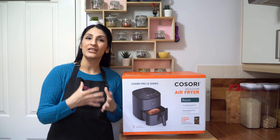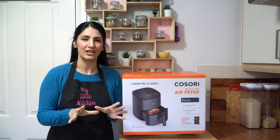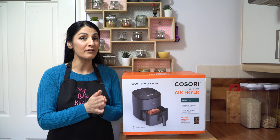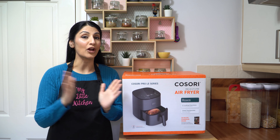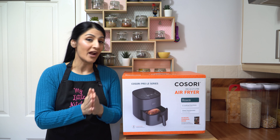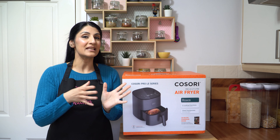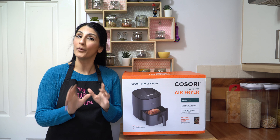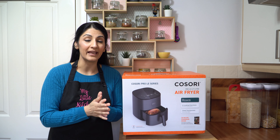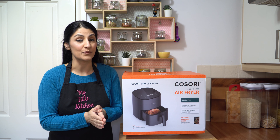Welcome back to my channel. Today I'm not cooking up a storm in my little kitchen. Today I am actually testing and reviewing this air fryer that Kosori have very kindly sent me. This is the Kosori Pro LE 4.7 litre air fryer — fantastic size, brilliant cooking, and I can't wait to share this with you.